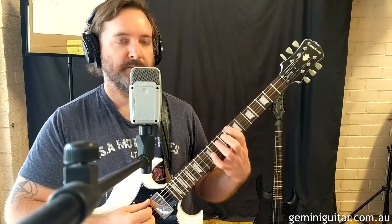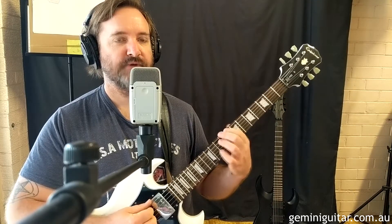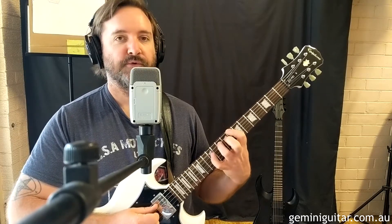So let's look at the shape. We're going to start with the index on the sixth string at fret eight. Third finger goes to the 10th on the 5th. And then the pinky goes to the 12th on the 4th.